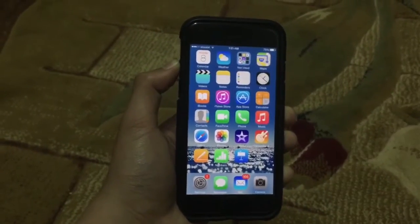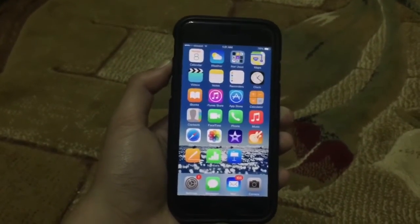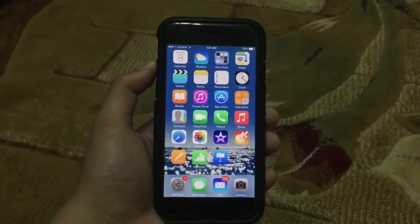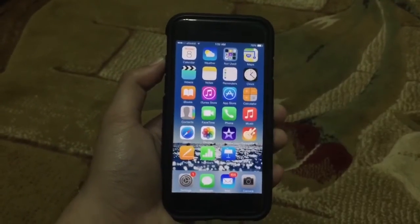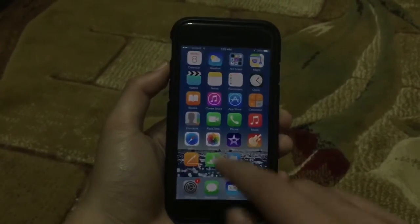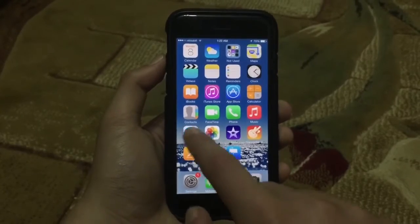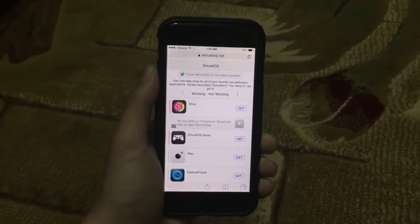So this is the new screen recorder. I previously showed you a similar screen recorder, but people complained about it not working or recording the screen and flipping it over. It wasn't that good — it was called Cha. But this one is a lot better. Now basically what you'll need to do — this doesn't require jailbreak at all — is go ahead and go to Safari and go to EMU for iOS.